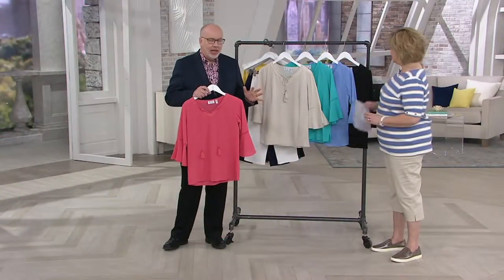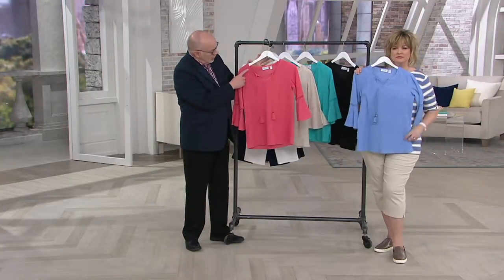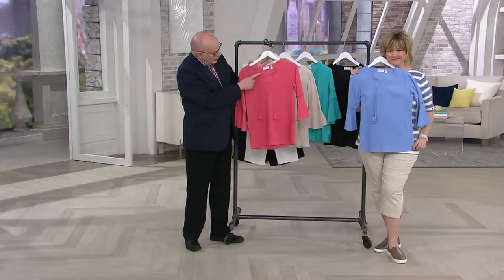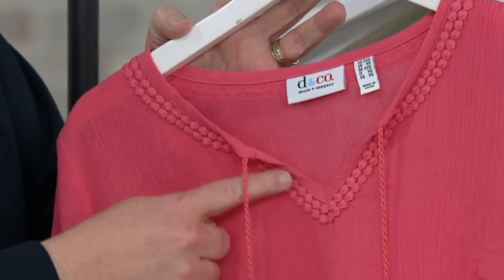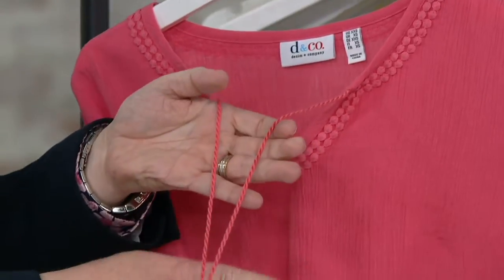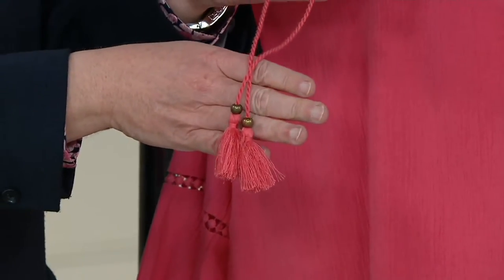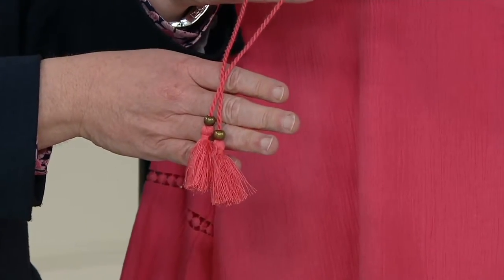It's all about the designer details. We added a little bit of dot lace trim that follows the collar around — so pretty. Look at this drawcord and tassel with the little gold bead in the tassel. That's cool, that's kind of chic — what kind of chic is that, Gary?